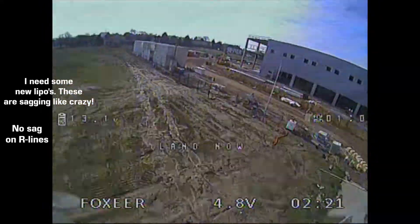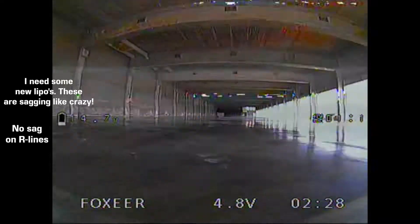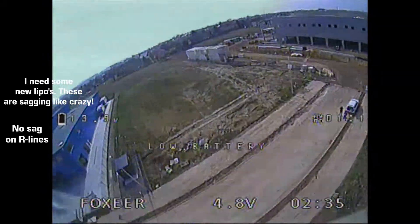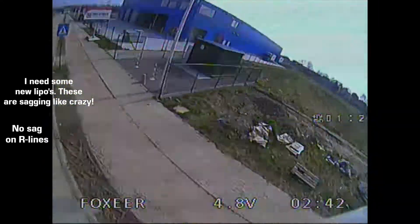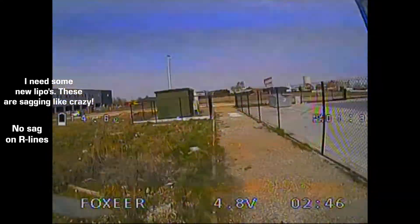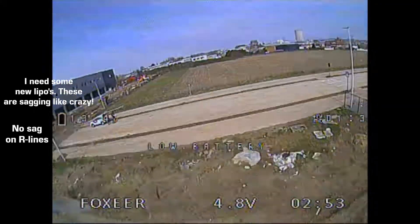I'm going to start with the durability of the motor — I think it's very good. I've already had some hard crashes and they still are as smooth as butter. T-Motor actually made the air gap between the magnets and stator a bit bigger so this motor would be more durable. I think this is a really great decision because I'd rather have a motor that's way more durable instead of one that's only a little bit more efficient and faster.